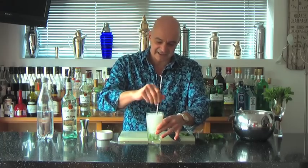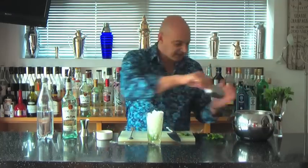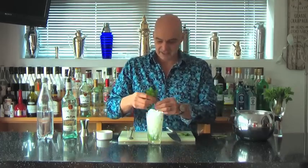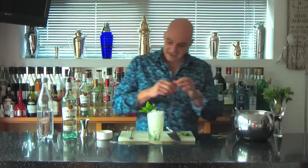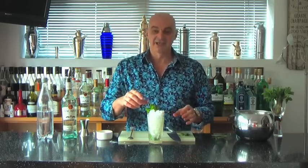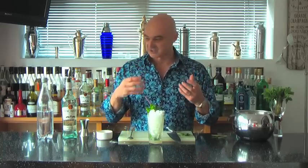I'm going to give this a stir and then build up a bit of an ice cap on the drink — lift the ice up nice and high. Then I'm going to take the sprigs of mint I set aside, break them off about halfway down, and tuck them in the sides of the drink up here. Finally, I'm going to take a straw and tuck it in amongst the mint. The idea is that when you drink this, your nose is right in the fresh mint, so you get that wonderful aroma along with the flavor of the rum, sugar, and lime all combined.